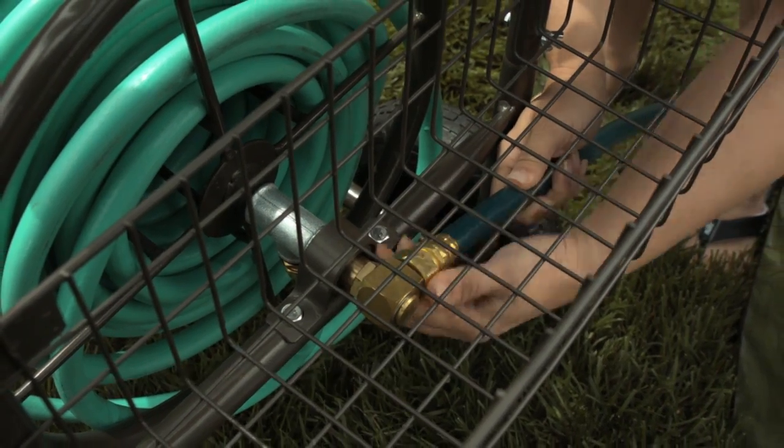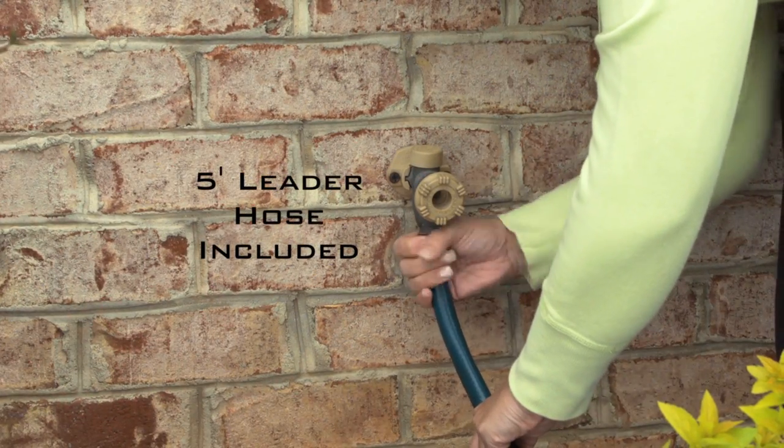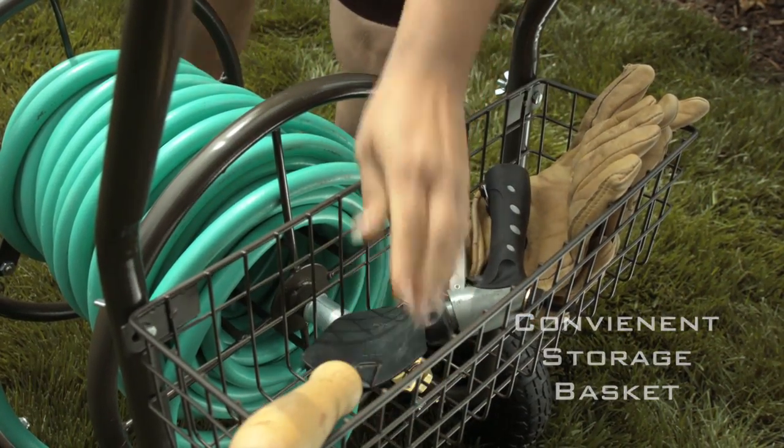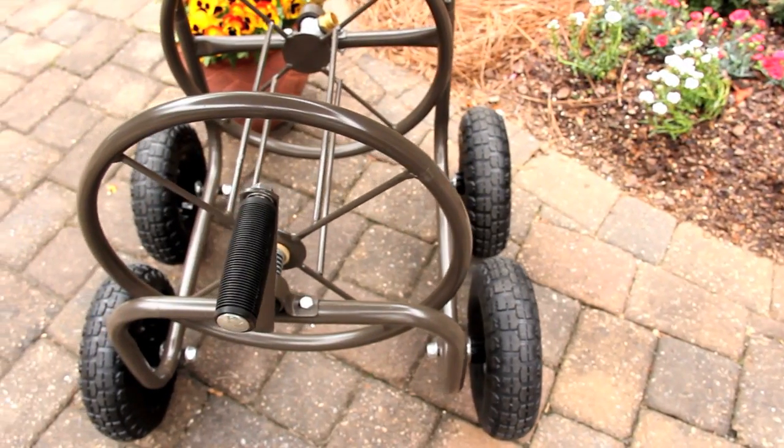The cart also includes a five-foot leader hose and a storage basket to hold many of your favorite lawn and gardening accessories. This durable cart has a weather and rust resistant powder coat finish.